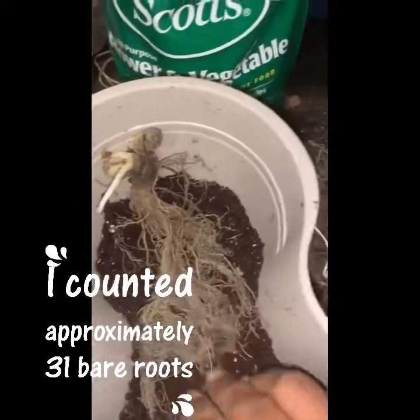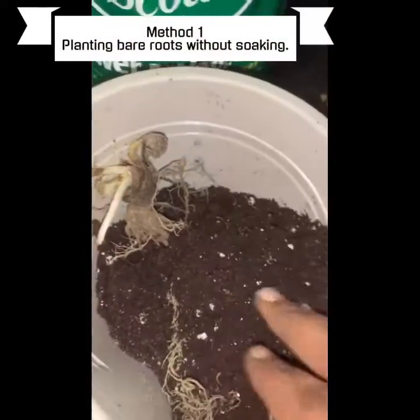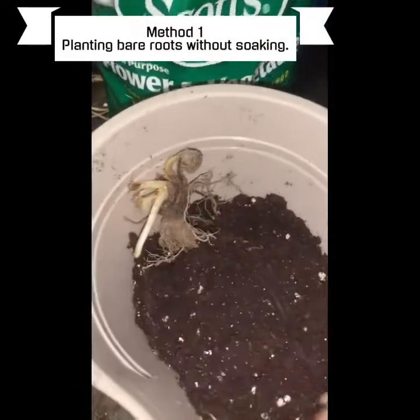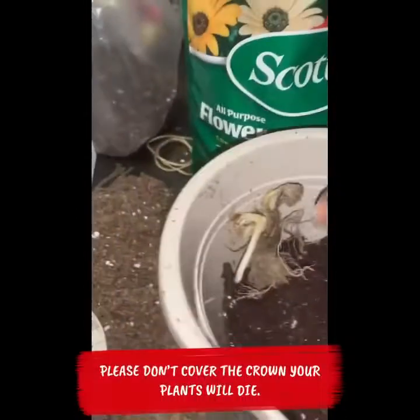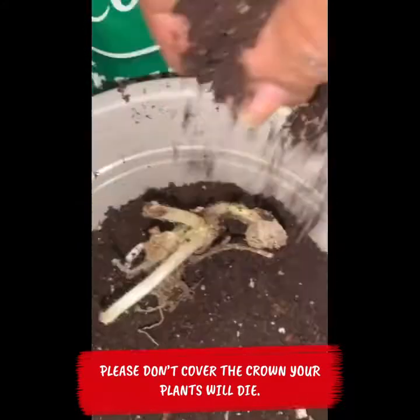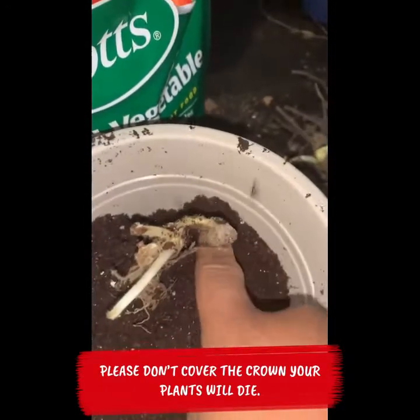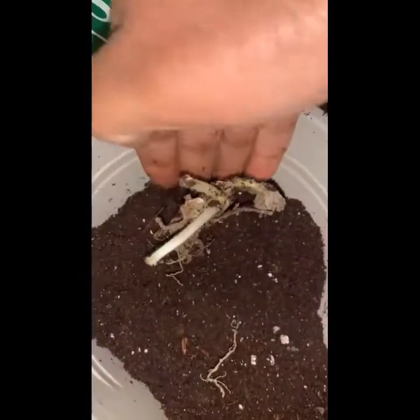So we're spreading out the roots, and now I'm going to put some nice loose potting soil on top of the roots. Be careful not to cover the crown — that is one important step that you must follow. Do not cover the crown. Let me get some more soil behind the bare root, carefully not covering the crown.